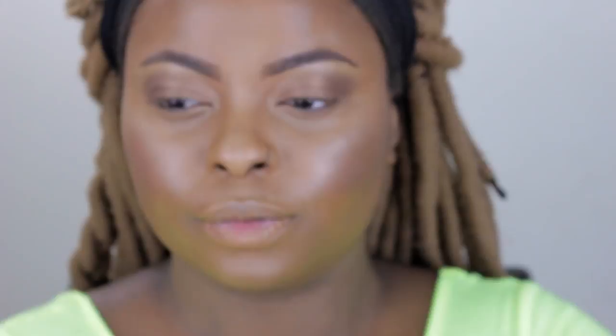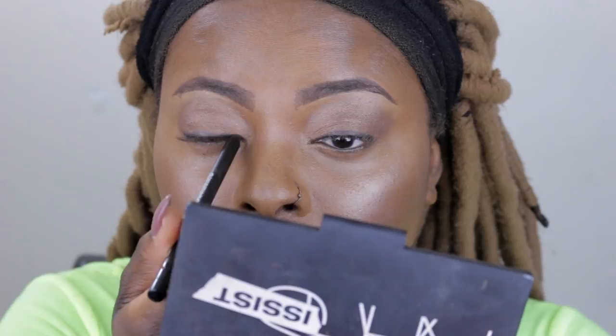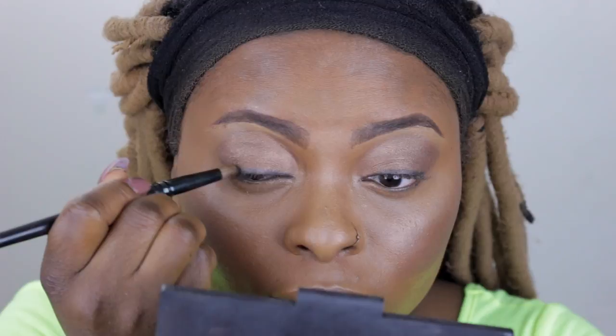This is the gel liner in Night Flight, also by NARS. It does have a blue undertone - I was looking for my black one and couldn't find it. I'm going to buffer this out with a black eyeshadow after applying it, just to frame my eyes - nothing dramatic, no winged liner like the last look. Here's me buffering it out with a black eyeshadow - black is preferable, use whatever you have.